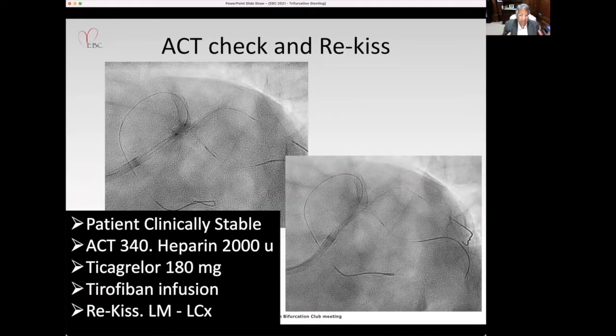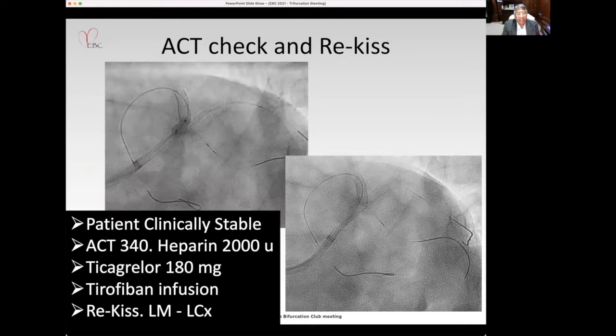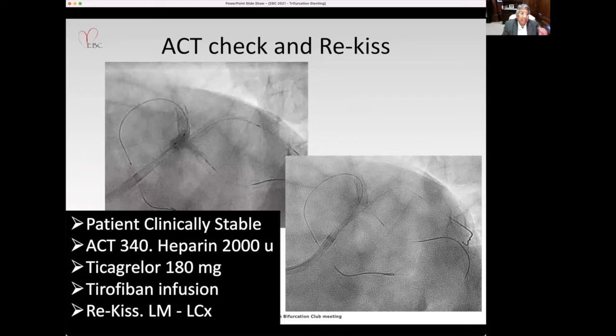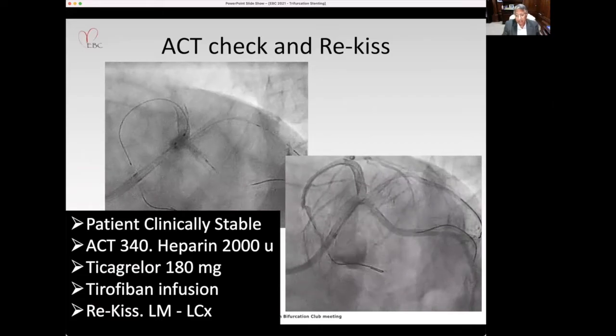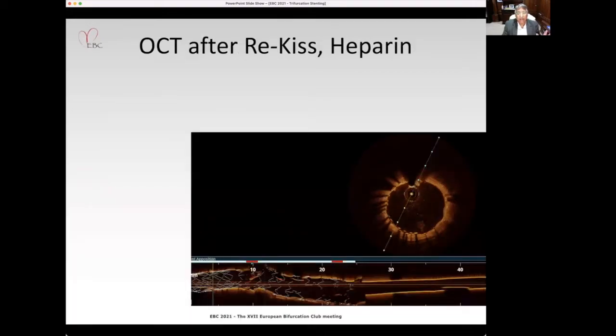The patient was clinically stable. We checked the ACT, which was 340, but gave additional heparin. The patient was on Plavix, so we switched to Ticagrelor and loaded him with 180mg. We gave Tirofiban infusion and performed kissing of the left main and circumflex. The patient remained stable.